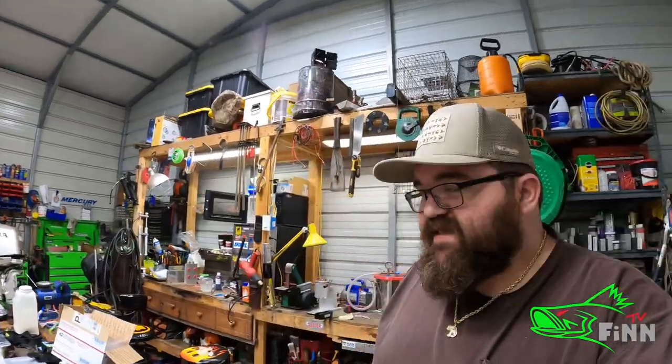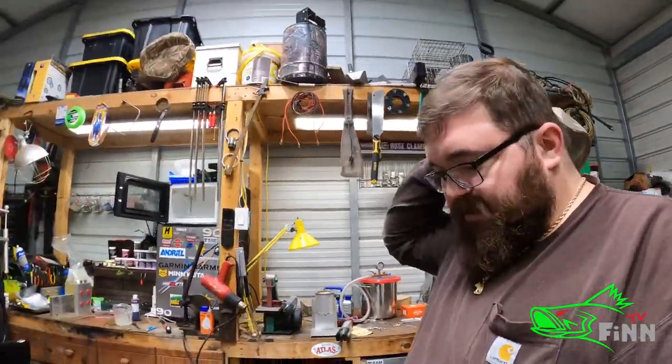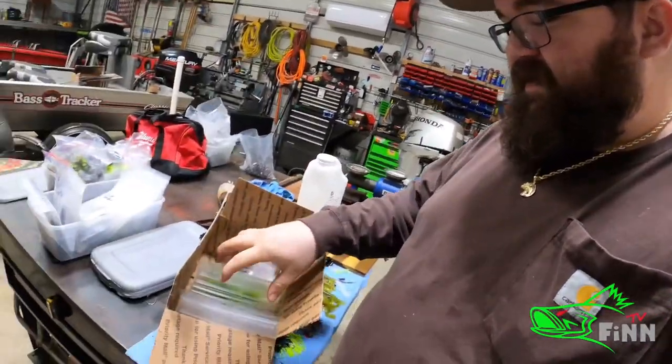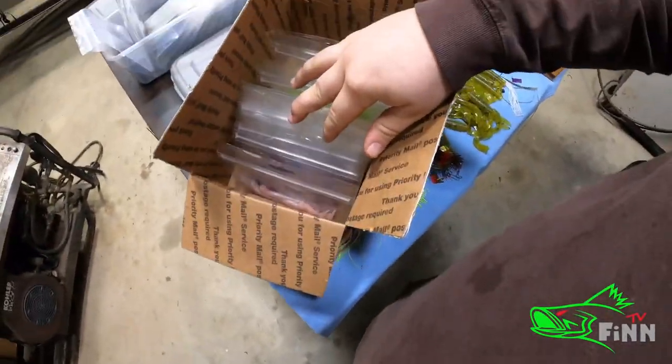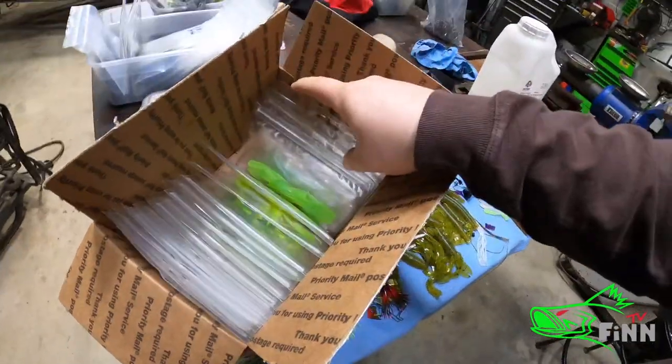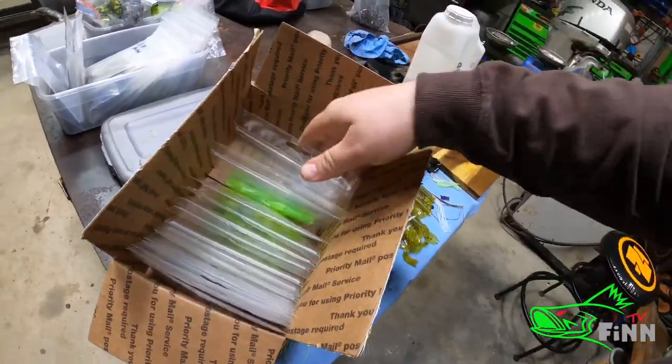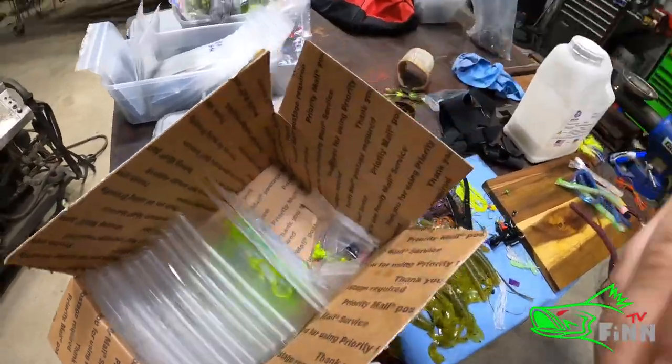What's going on everybody? It's Finn with Finn TV. We're working on a little order today. I've got two orders that I've got to complete. I've got one order here — a guy basically told me, just send me a hundred dollars worth of whatever you recommend, whatever you use. He's just getting into crappie fishing.